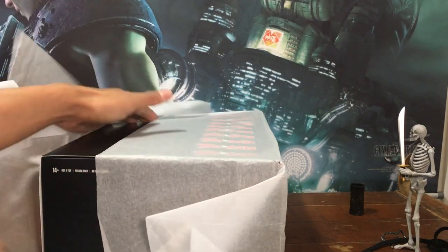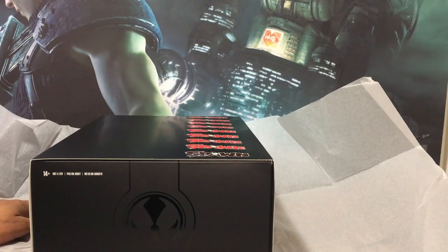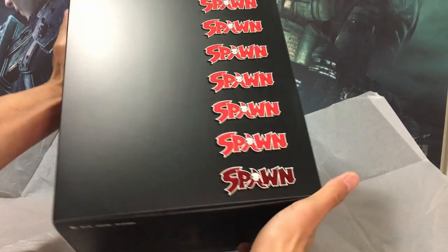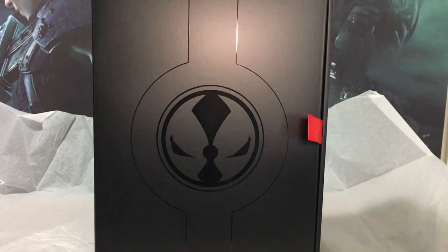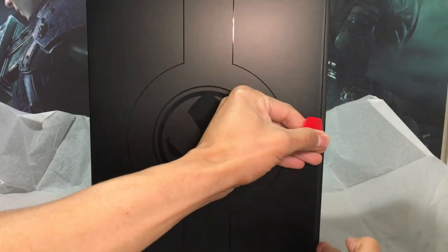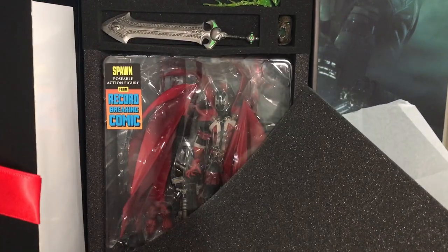First thing I want to say about this figure is that I knew what to expect going in — McFarlane Toys, and I followed the campaign on Kickstarter. Take a quick look at the box outside and we'll dive in a bit deeper. Nice looking package. A lot goes into the presentation, but my dramatic unveiling fails — the foam avalanche.